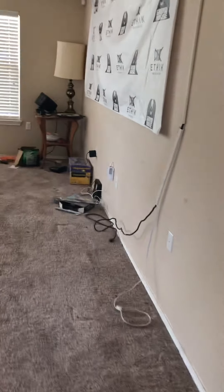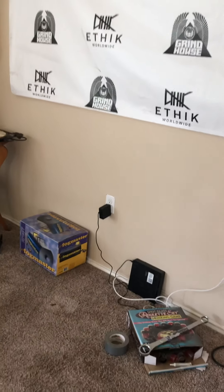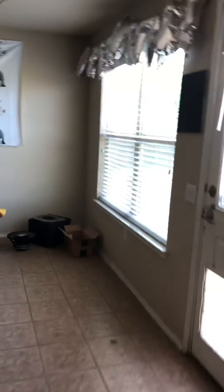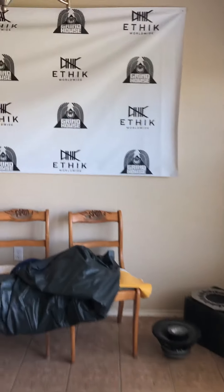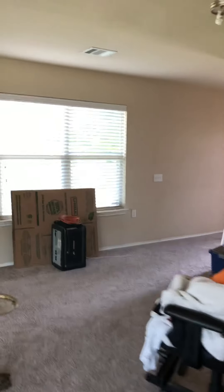We've got more items on top — let's go ahead and grab all this stuff. This is stuff that cost some money, so let's put it in a storage unit. You can see they were having parties here — this was a party house. I can't test the items. Let's talk about paint throughout.